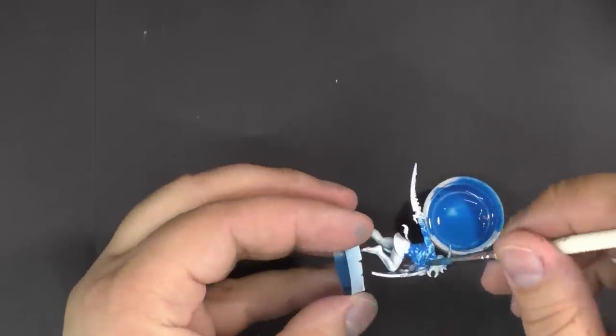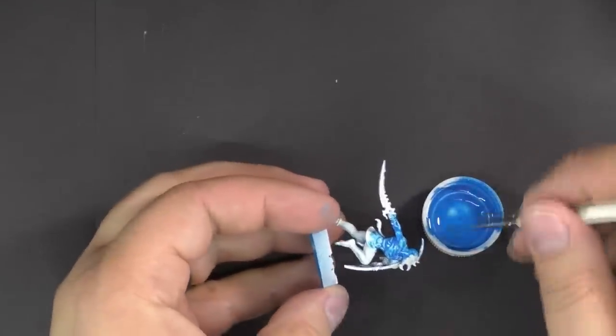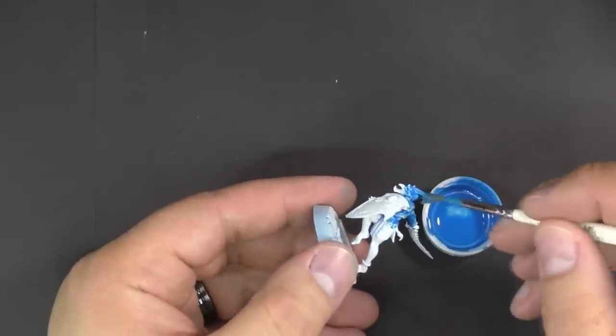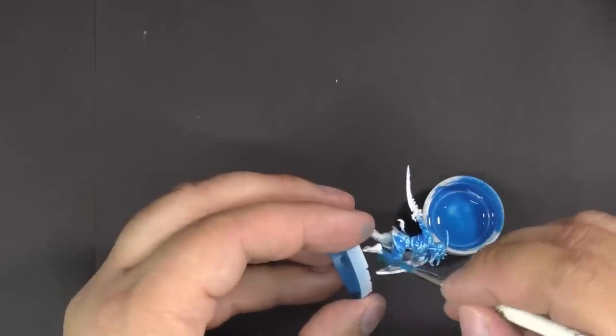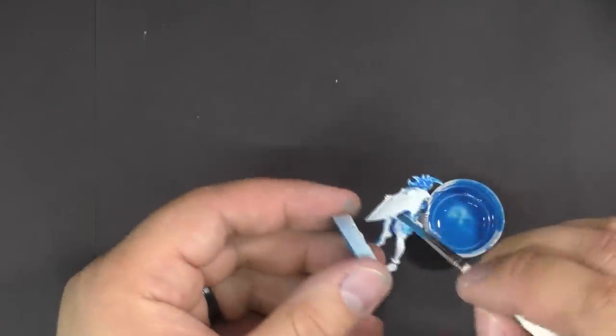We're just going to slop that on all around the model. Obviously if you were also doing detail painting on this character, you'd be more careful about where you're putting this, but I'm just using this as an example, so we're just going to cover the model.